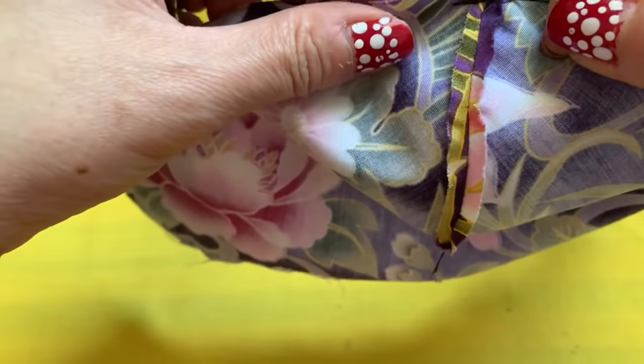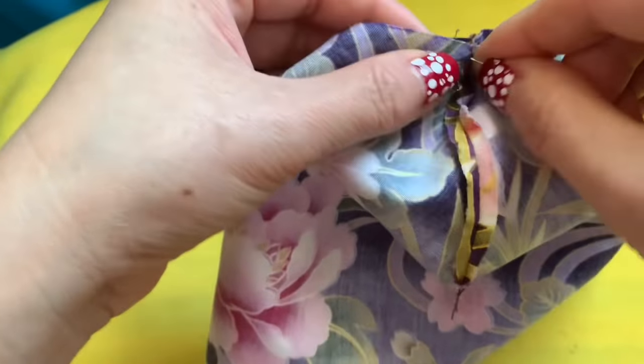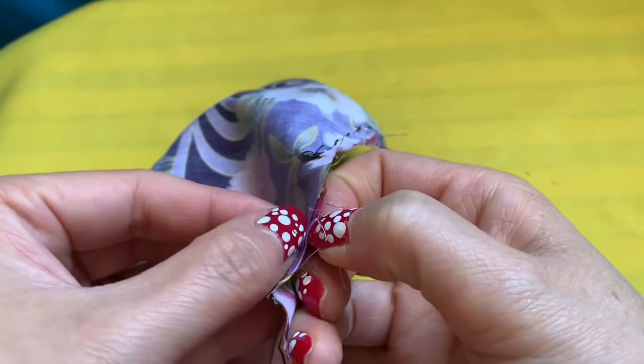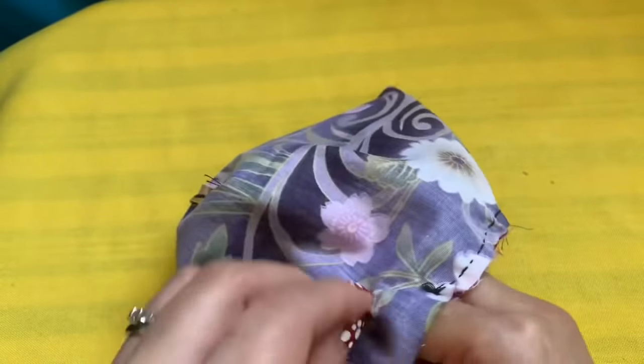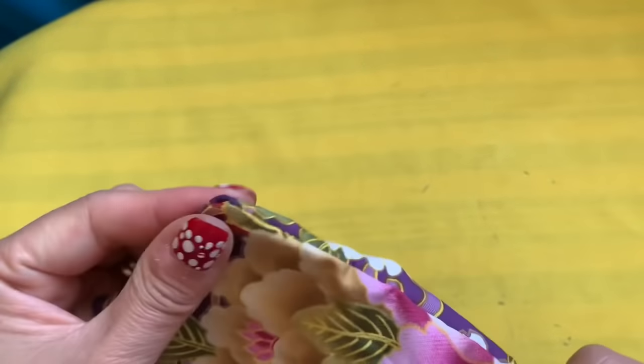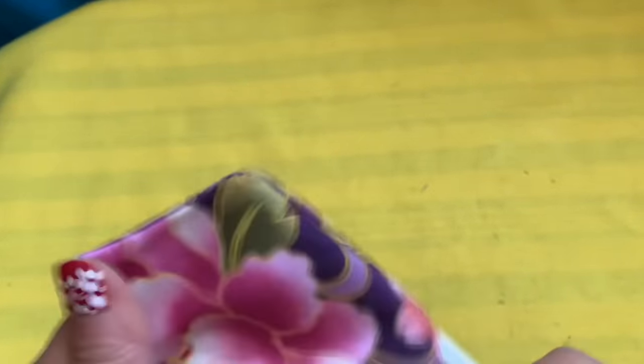After we're done with the face mask sewing, we're going to show you how to make the ear loops and other things. Now that every line is sewn, we're going to turn it inside out through the space right here. Be gentle — don't poke too hard or you'll make a hole and then you'll be mad at yourself. Go all the way through. Then press the lines you sewed with your fingernail, going all the way around.